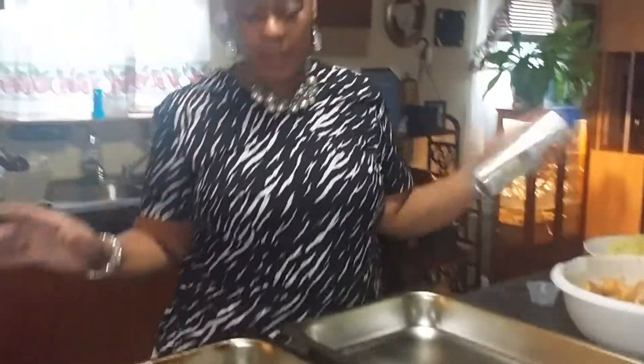Hello, Sheila McHoney. I'm in the kitchen again, doing something really quick and easy. First of all, I have two big pans, because I'm cooking for the whole family.